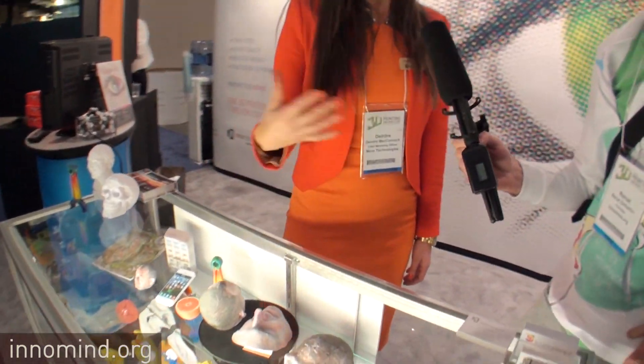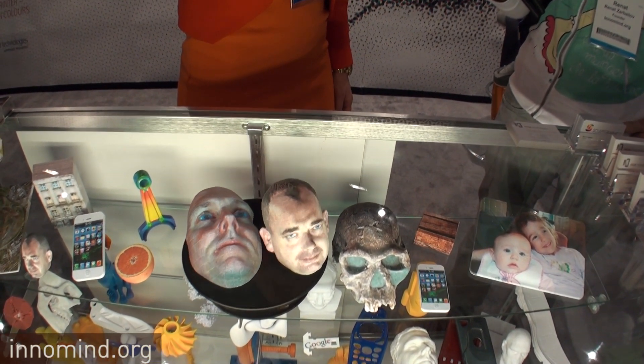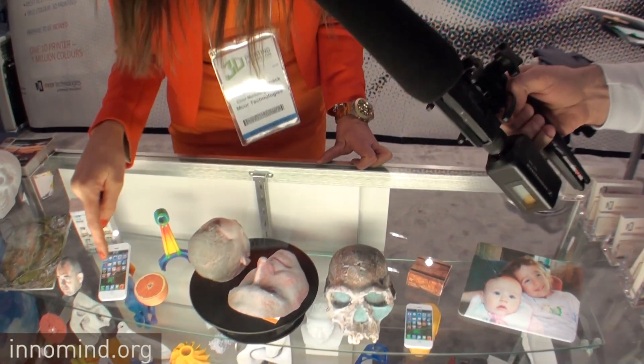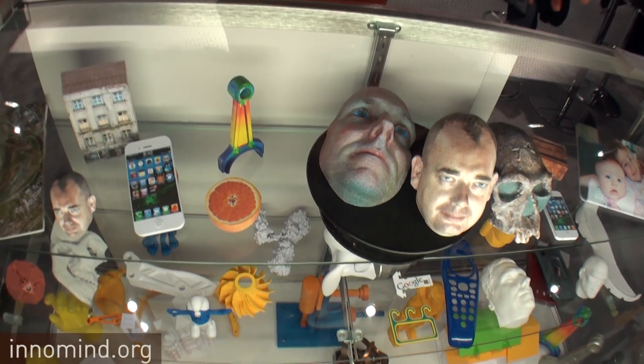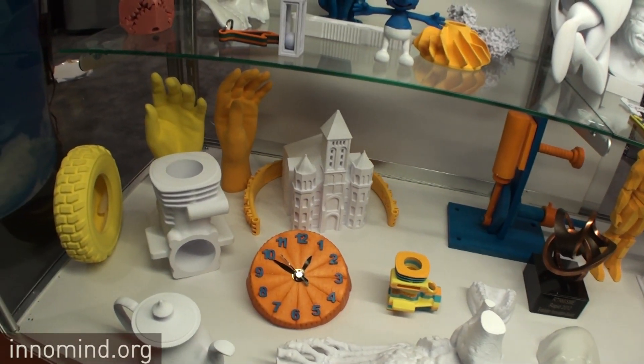In terms of color and output, how long does it take to print something like this head? It's in the hours. It all depends on the geometry of what you're printing. You can print with two different thicknesses of paper: 80 gsm, which is what you'd normally use in a 2D printer, or a slightly thicker 160 gsm paper, which lets you print in about half the time. Most of the objects here in the cabinet would be in the hours. We have a little engine on the bottom there that's around seven hours. You can also build multiple parts in one build to gain efficiency.